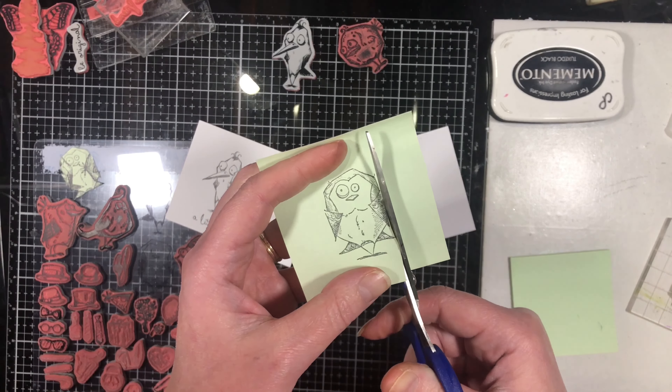I'll show you how to get different gradations of color with the same stamp, as well as how to do watermark images and then we'll level up those watermark images by adding some mica powders to them.